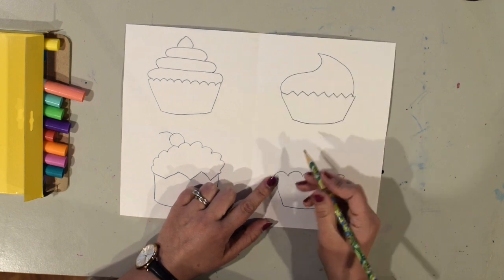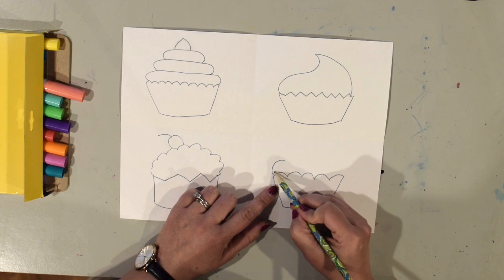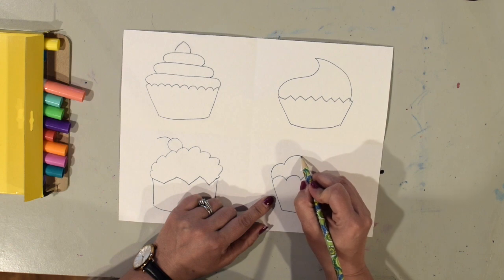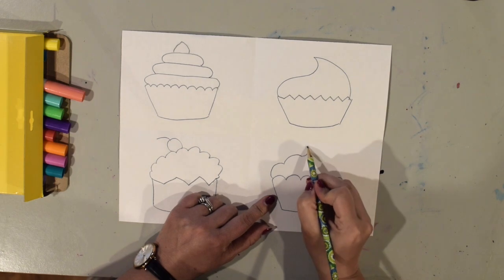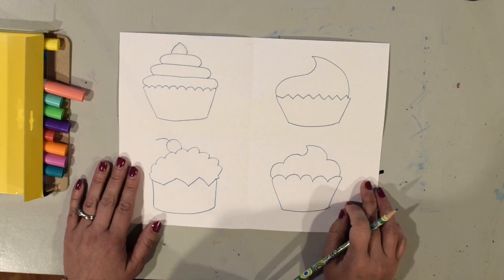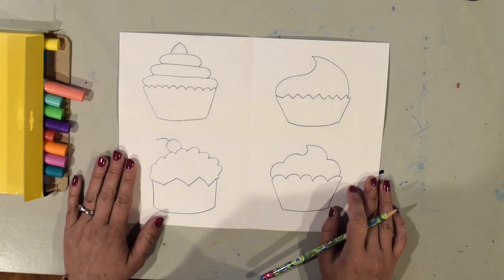It's going to be kind of similar to this one but we're going to add some extra bumps. I'm going to start right here, make a kind of a bump like that, and another one like that. Now I'm going to go backwards and make like a backwards C. And then a bump like that, and a bump like that. Alright, so now I've got my cupcakes drawn and I'm ready to color them in.